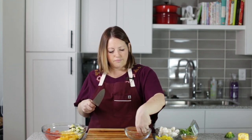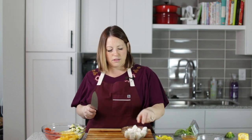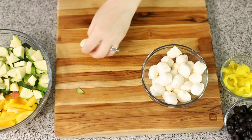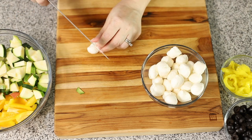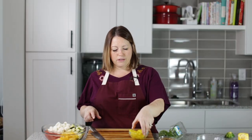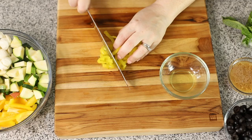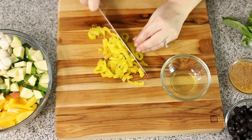You will definitely not miss the pasta in this salad. I've got some mozzarella balls and I'm going to cut them in half. Now we have some banana pepper rings — I have about a third of a cup — and I'm just going to chop them a little more.